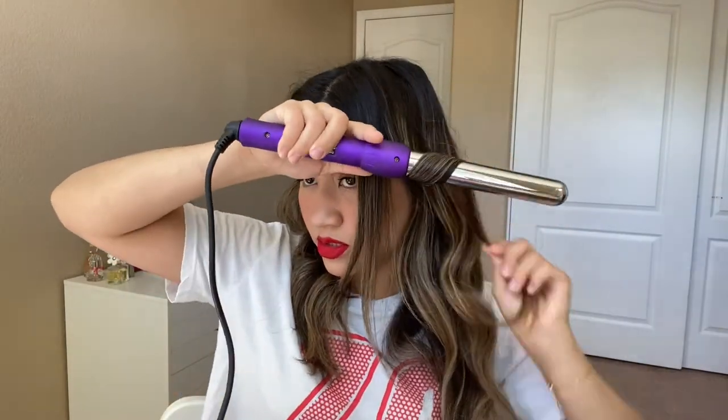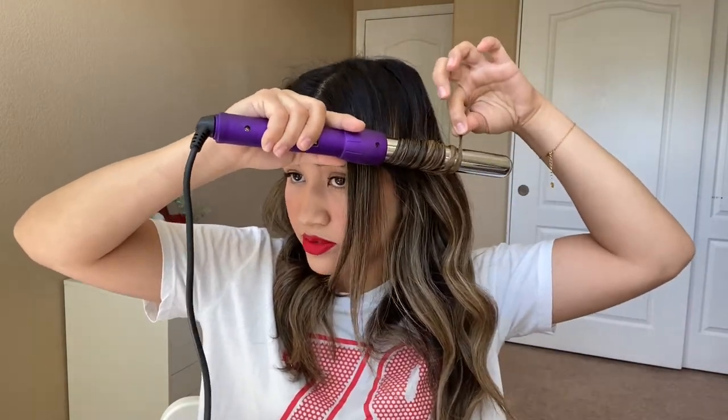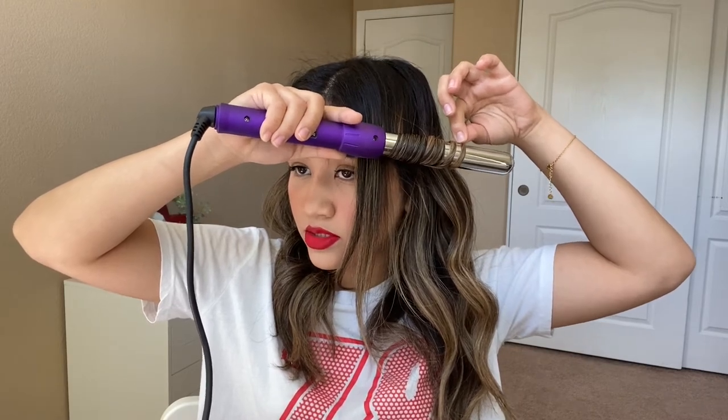Now I'm just gonna leave my bangs out — I have curtain bangs but they're really long now. I'm going to do this piece here and start grabbing and wrapping the hair around. That one came out a lot curlier because it was a thinner piece and I held it for 10 seconds.